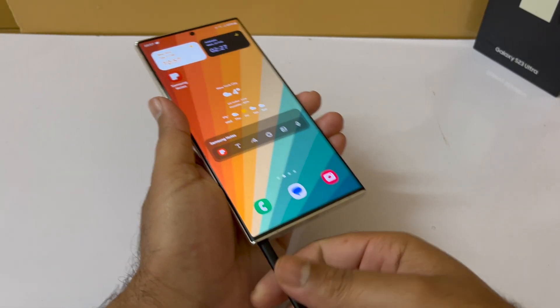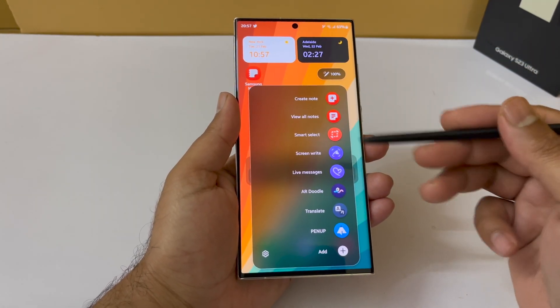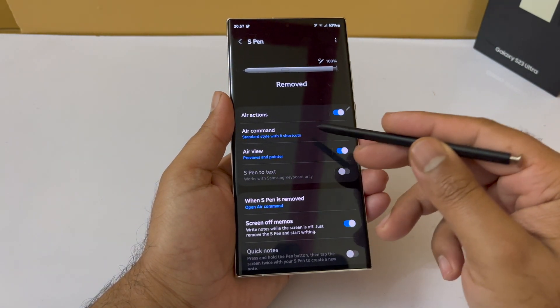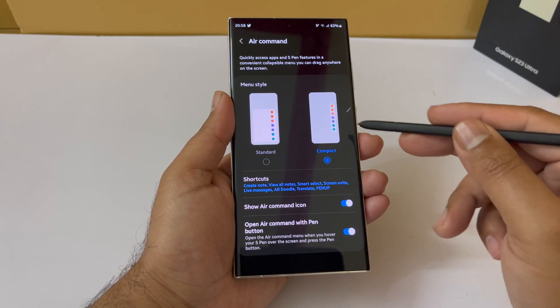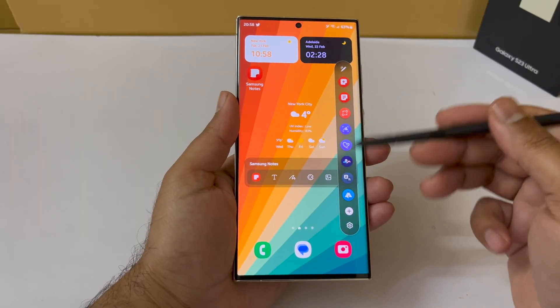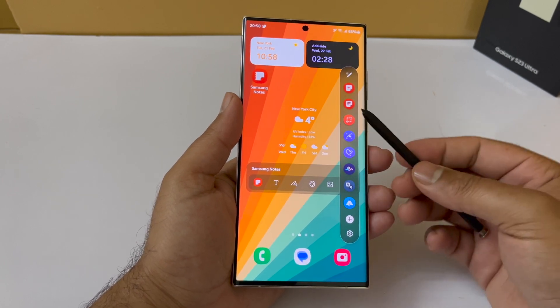The last feature is the Air Command menu — a mini menu that appears whenever you pull out the S Pen from your device. To change the style, tap the Settings icon at the bottom of the menu. From there you can choose the display style; for example, selecting the compact option gives you a smaller, tidier menu layout.